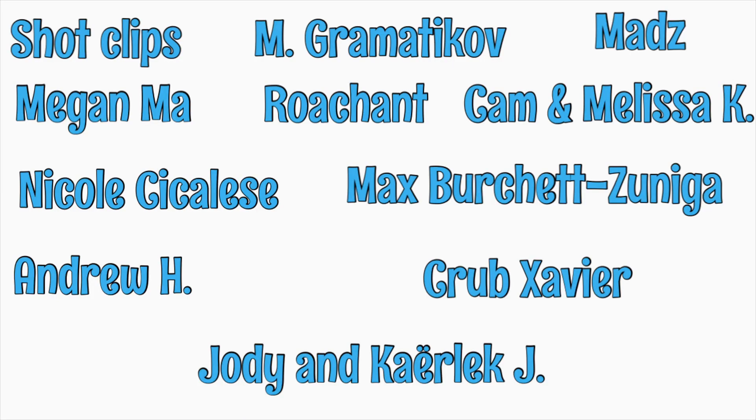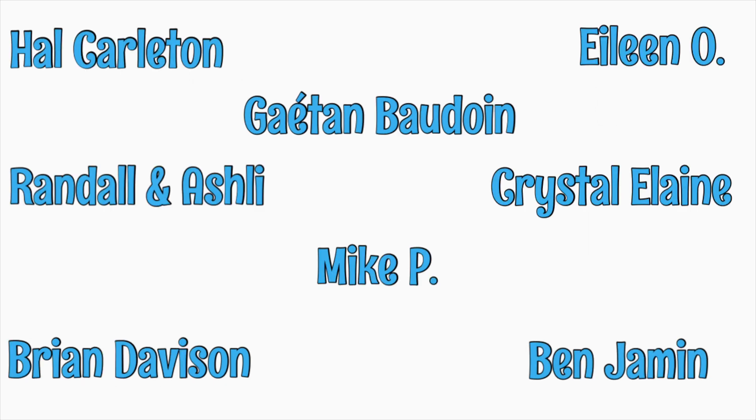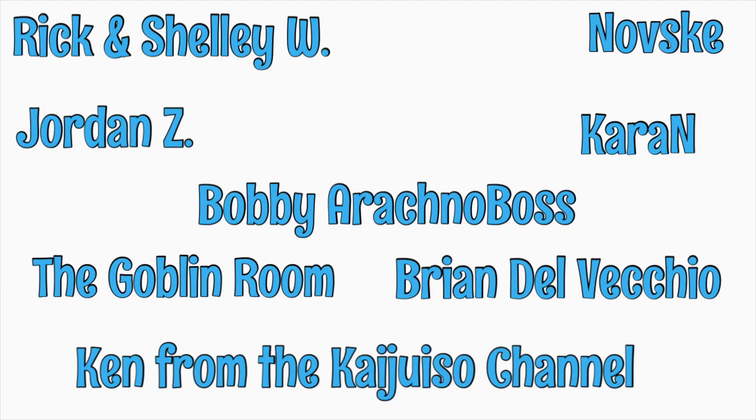Before we talk about some more factors in isopod deaths, I want to give a shout out to my patrons at Patreon. I really appreciate everything you do for the channel. As a patron, you can post questions directly to me on Patreon, and I can answer those either directly in a Patreon message or cover them in an upcoming live stream — your choice. If that sounds like something you'd like to try, click the link at the end of this video.